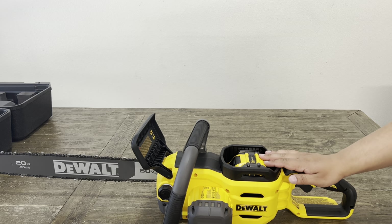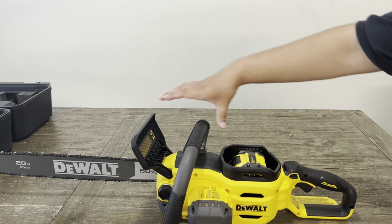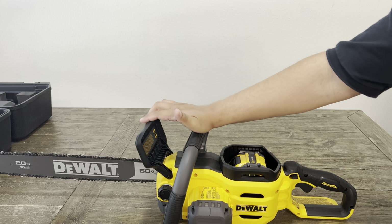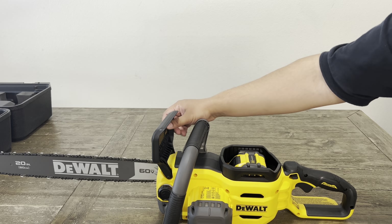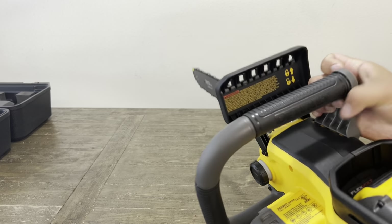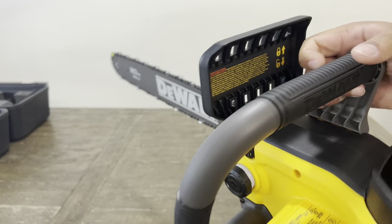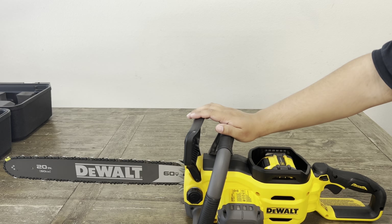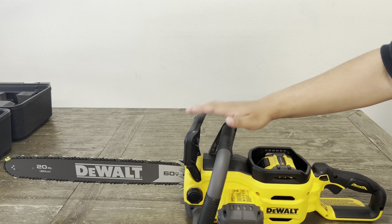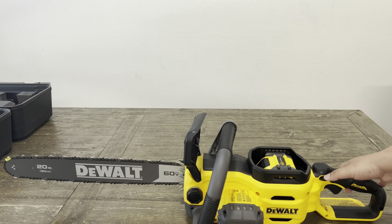If you want to operate it, pull this back — you'll hear it click. There's actually a picture in here that reminds you: push it forward to lock it, pull it back to unlock it. Once that's pulled back the safety is disengaged, then just put your finger on the safety right here, push it down, and pull the trigger.